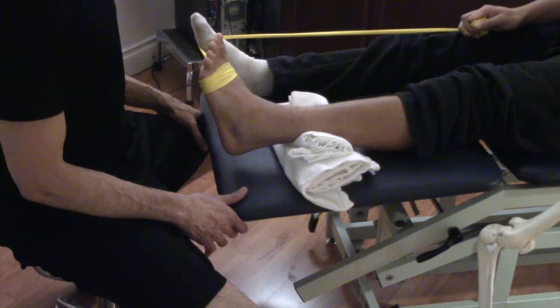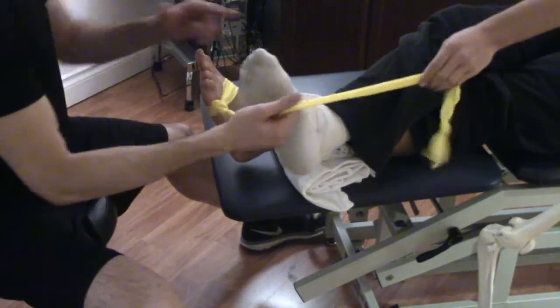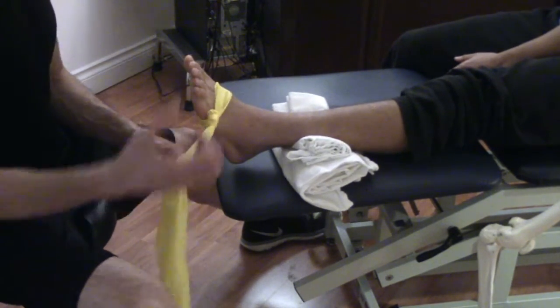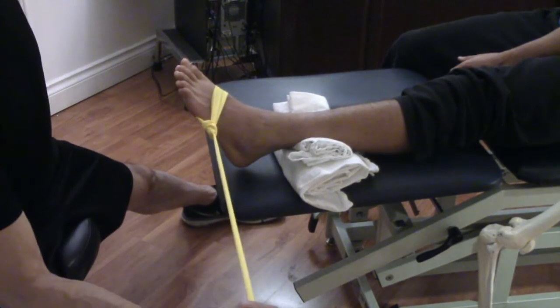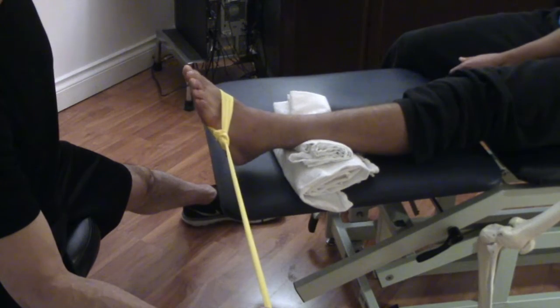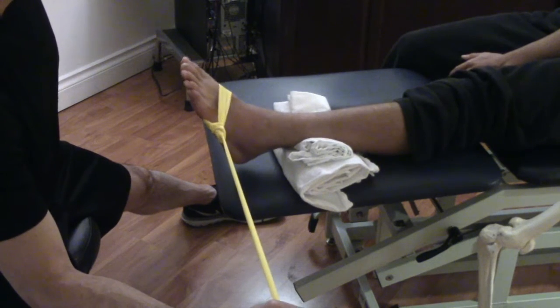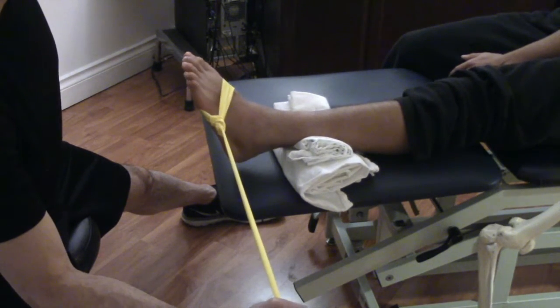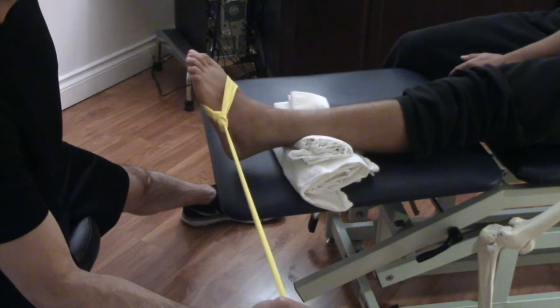Now we bring the resistance from the lateral part. He's crossed his right foot over his left — or you can have someone hold it, wrap it around a pole, or something similar. The tension is coming from the outside, and it's the same movement: inversion and eversion of the ankle in a pain-free range of motion. Three sets total of 20 to 25 repetitions, going nice and slow to help with motor control and promote circulation.